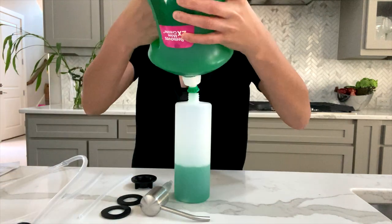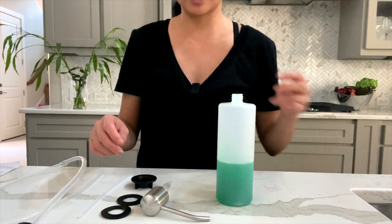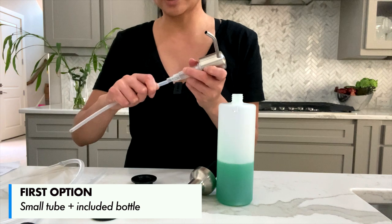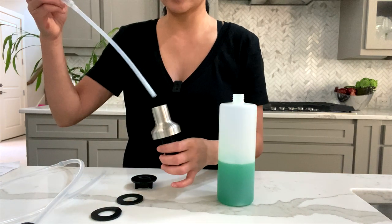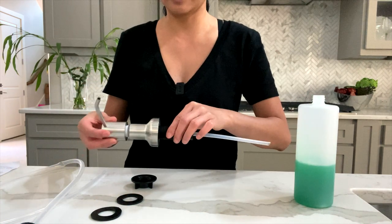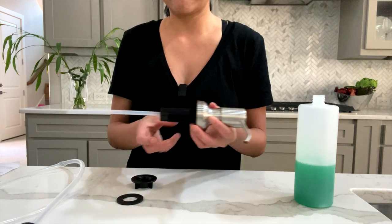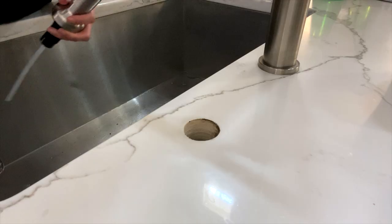Let's get started on installing it. Let me put some soap in the container. Now we want to take the small tube, insert it here, and then take this and insert it into the pump like so. Once that's on, you want to take your washer and insert it here, and then take this piece and insert it into the countertop hole.